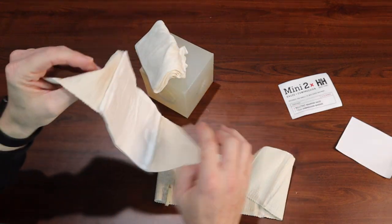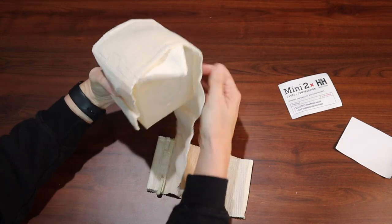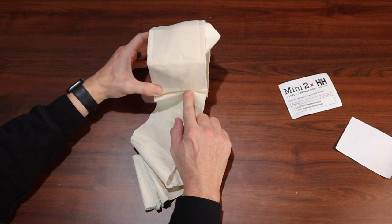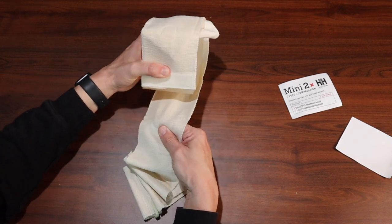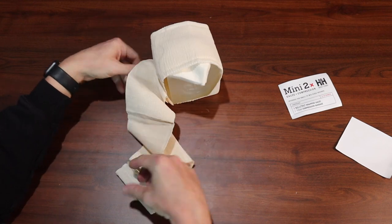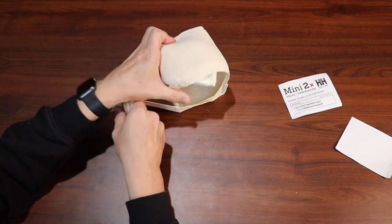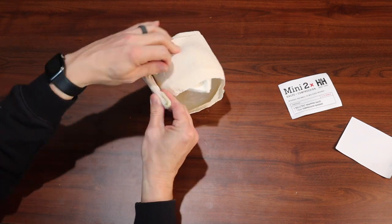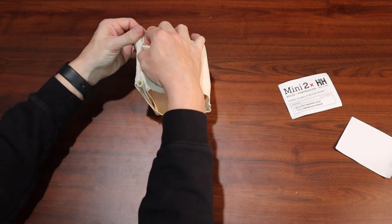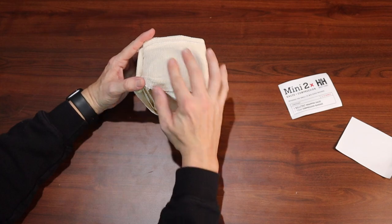Then we take our pressure bandage and wrap it around. We have Velcro here on this side that, once you make that first loop around, is going to help hold it in place. Wrap it around, and then once you're done, use the clip to hold it in place. Then monitor it to make sure it doesn't bleed through.